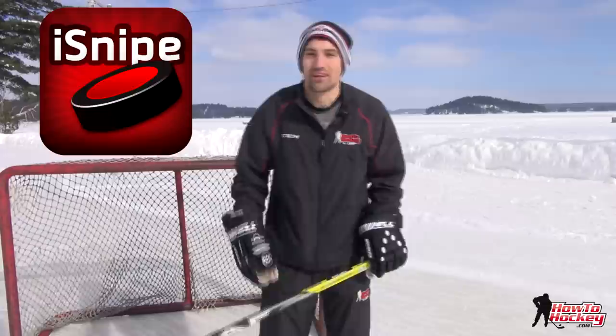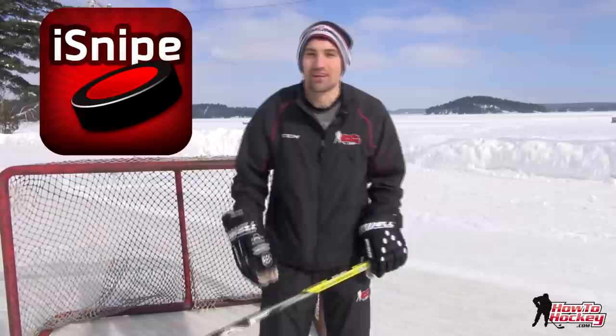So new ways to shoot the puck that are going to be really valuable in different situations on the ice — check that out. Also don't forget to subscribe to my YouTube channel, and my website is HowToHockey.com. Thanks for watching the videos — see you in the next one.